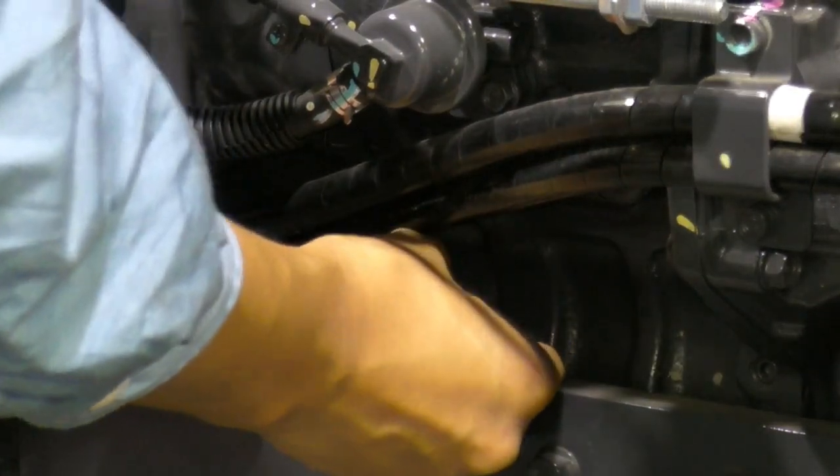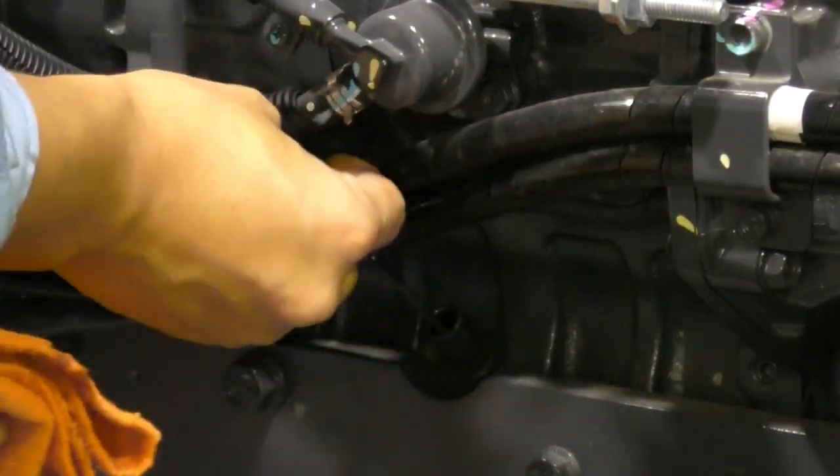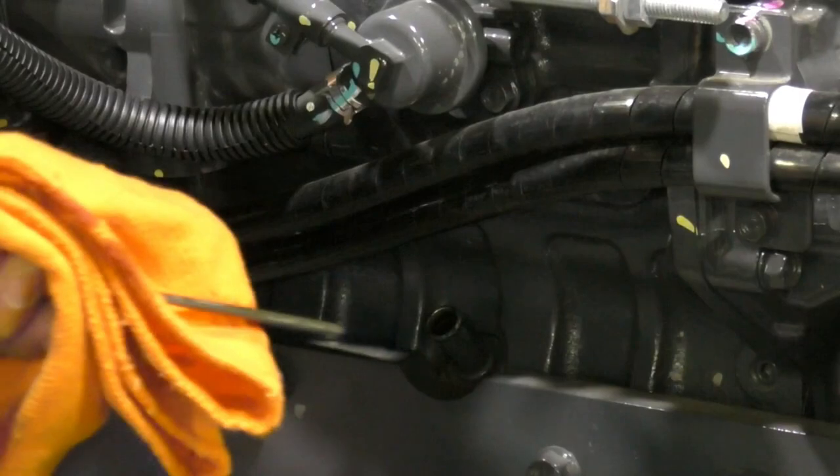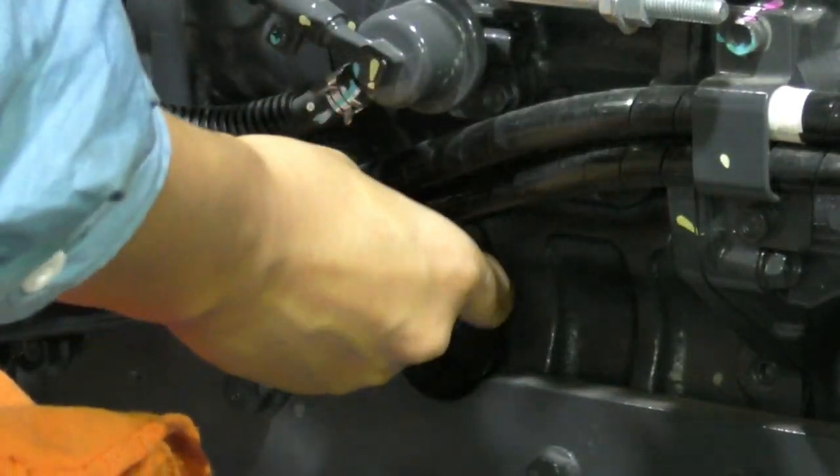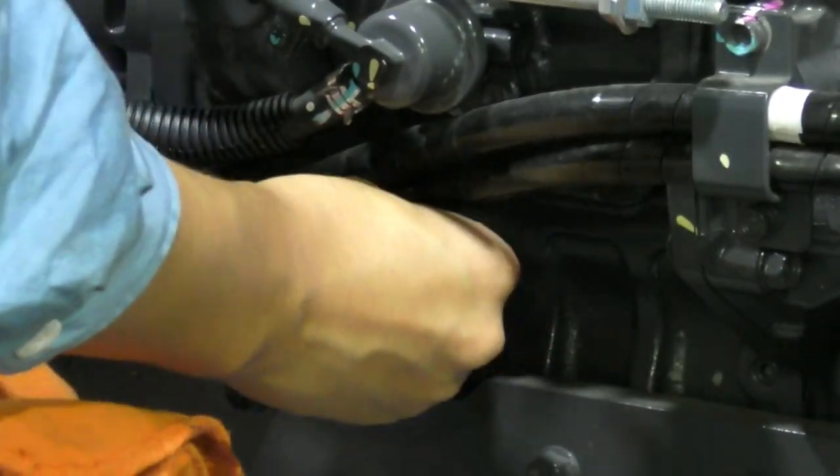To check the engine oil level, draw out the dipstick. Wipe the dipstick clean. Return the dipstick, then draw the dipstick out again.